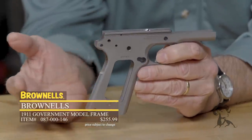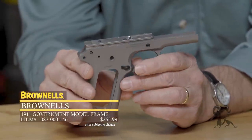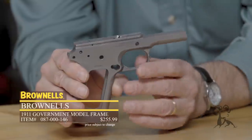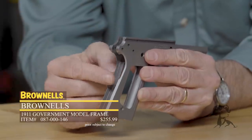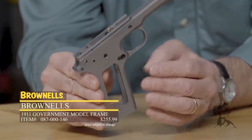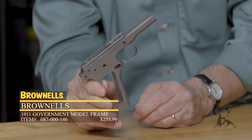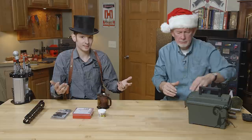Next up, Brownells product — the Brownells 1911 frame. These frames are available in stainless or chromoly if you want to blue it or parkerize it. I've used these and found them to be extremely precise — they give you a nice tight fit on the slide, with plenty of material left over so you can get that smooth-as-glass fit. They take all standard components, pre-radiused for a beaver tail safety. They make the job so much easier — you don't have to do a lot of fine tuning, honing, and deburring. And who doesn't want to build a 1911 right now?